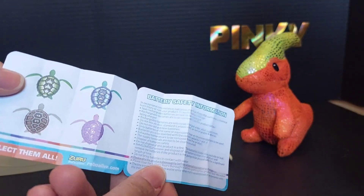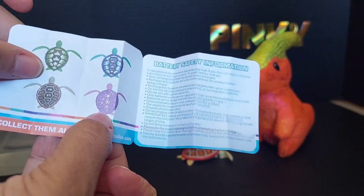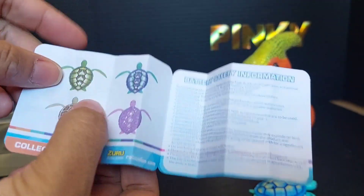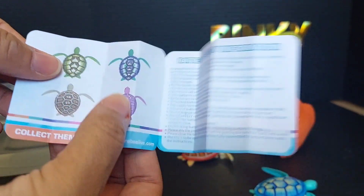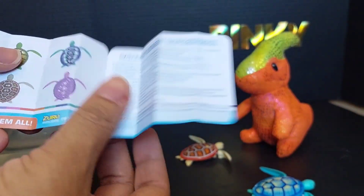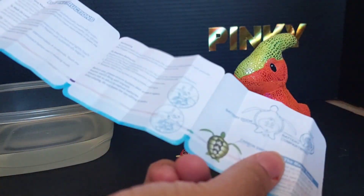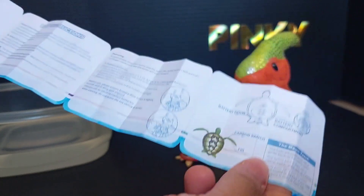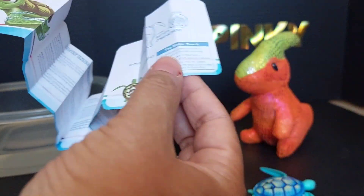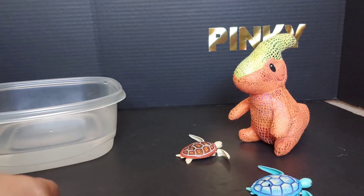They're also from Target and retail for $7.99. They also have a pink one with little hearts and a green one. So if you're looking for a fun little toy for your little one, these are for ages three and up, and they're so much fun in the bathtub. I like these a lot — because they tickle your toes!